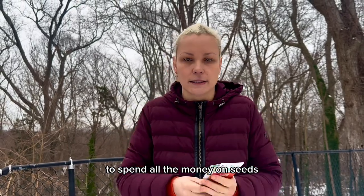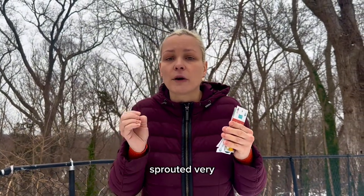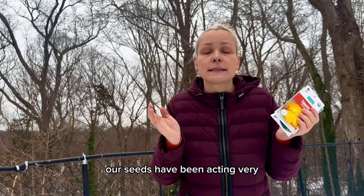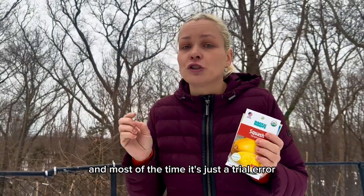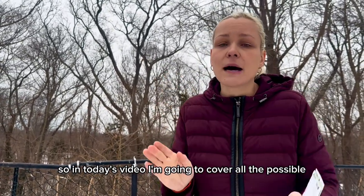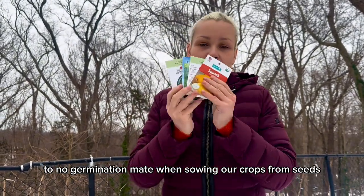I know how frustrating it can be to spend all the money on seeds, on seed starting supplies, to put all the effort and energy into growing our crops from seed, only to find out that our seeds have either sprouted very little or haven't sprouted at all. By knowing the reasons why our seeds have been acting very naughty on us, and most of the time it's just trial and error, human error, which can be very easily corrected. In today's video, I'm going to cover all the possible reasons why we get little to no germination rate when sowing our crops from seeds.